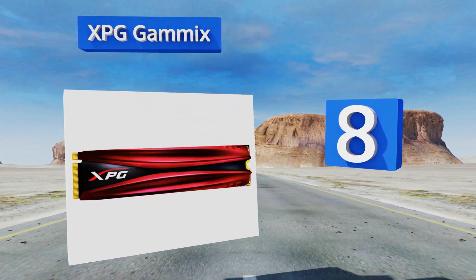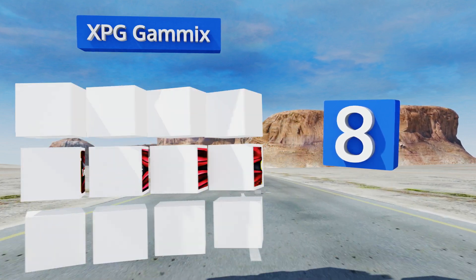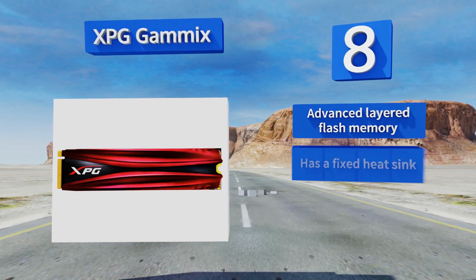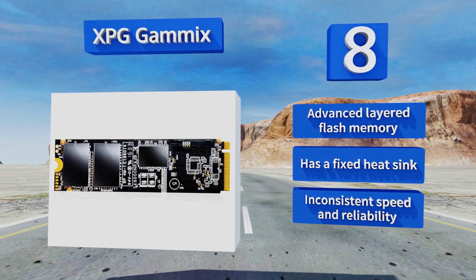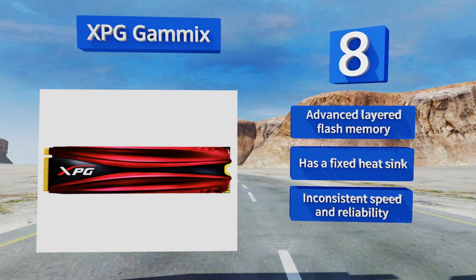Coming in at number eight, the XPG Gammix is an inexpensive yet powerful addition to small form factor, high-performance machines. It runs on the third-gen PCIe bus, eliminating bottlenecks and giving your hardware a fat pipeline to every last byte. It's equipped with advanced layered flash memory and a fixed heatsink; however, its speed and reliability are inconsistent.